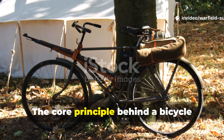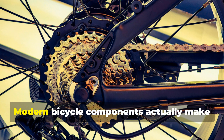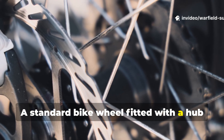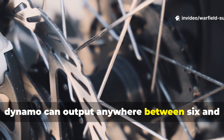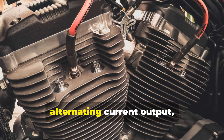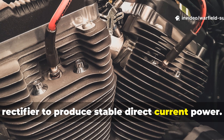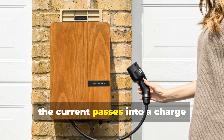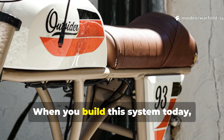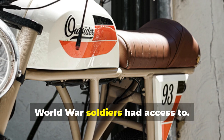The core principle behind a bicycle generator remains the same and is easy to replicate today. Modern bicycle components actually make the process even more efficient. A standard bike wheel fitted with a hub dynamo can output anywhere between 6 and 12 volts, depending on the model and speed. Most dynamos are designed around alternating current output, which means you route the leads into a rectifier to produce stable direct current power. From there, the current passes into a charge controller and onward to whatever device or battery you intend to run. When you build this system today, you're working with equipment more precise and efficient than anything Second World War soldiers had access to.